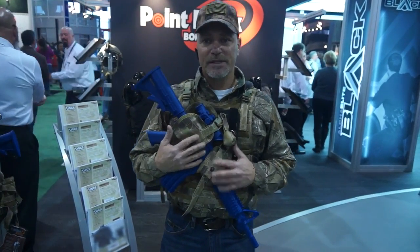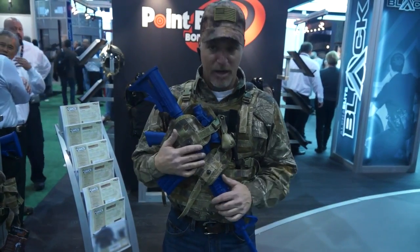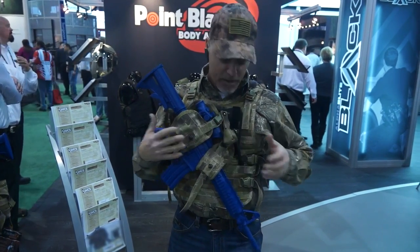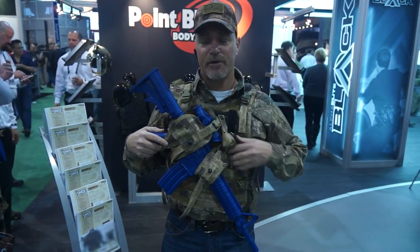What we have is a weapon carry system designed to let the user carry the weapon totally hands-free, keeping positive muzzle control at all times to protect your weapon and optics. The system gives you 12 positions to choose from to keep the muzzle in a safe direction.